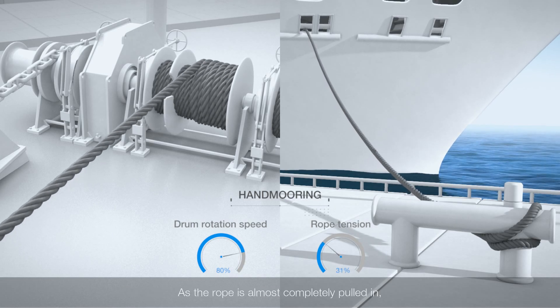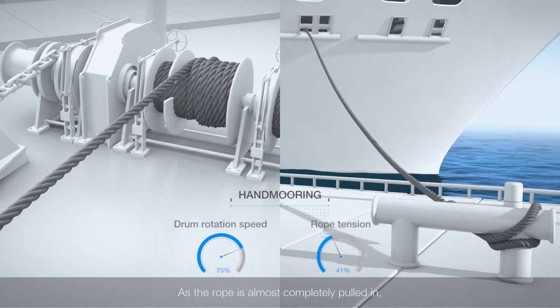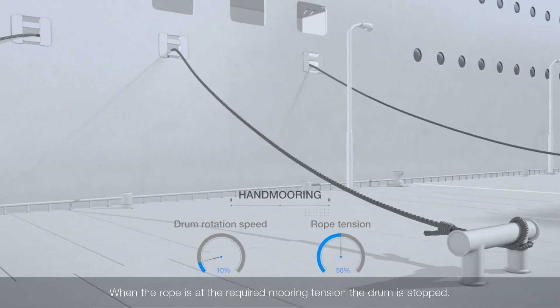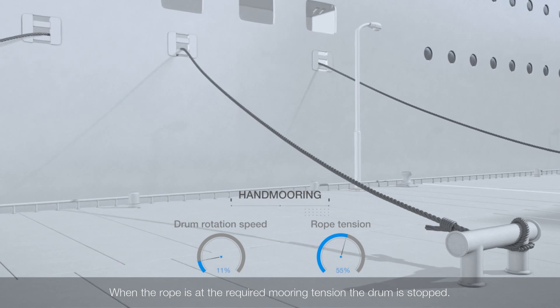As the rope is almost completely pulled in, the operator slows the drum speed. When the rope is at the required mooring tension, the drum is stopped.